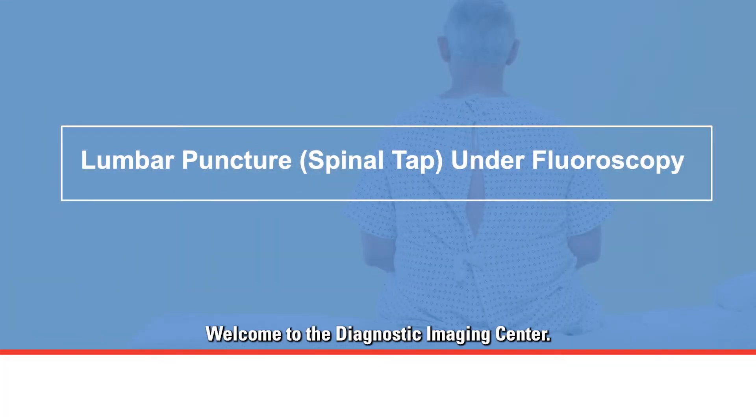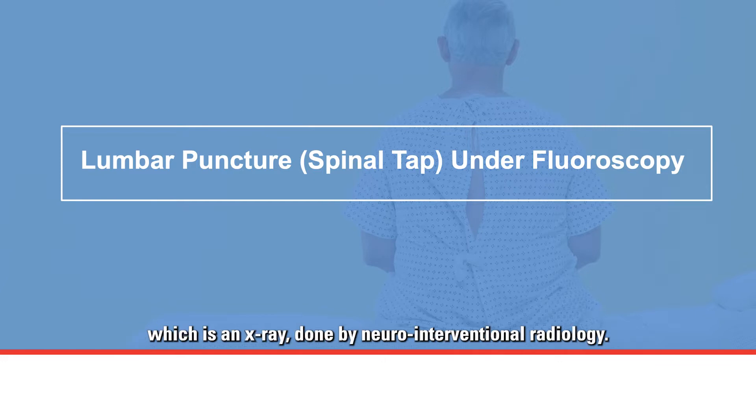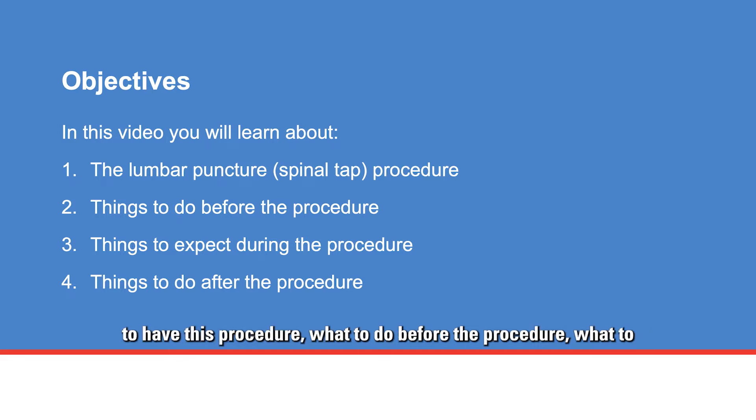Welcome to the Diagnostic Imaging Center. This is where you will have a lumbar puncture under fluoroscopy, which is an x-ray done by neurointerventional radiology. In this video, you will learn about a lumbar puncture, why you need to have this procedure, what to do before the procedure, and what to expect during and after the procedure.